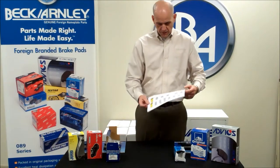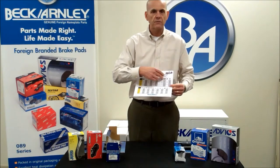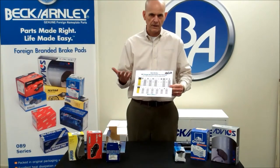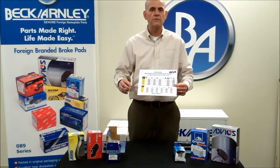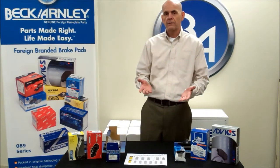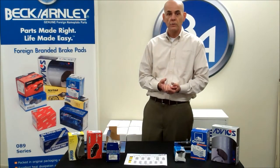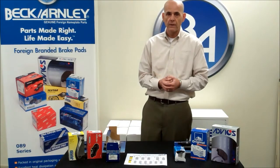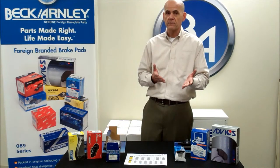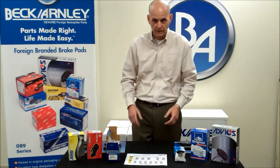On our website we also have information that shows the different makes and all the different manufacturers tied to those makes, because not one manufacturer single-sources an item — there are multiple sources they'll use. In the Beck Arley catalog we tell you, when you look up an application, what brand of friction you will receive from us. In some cases you'll see two brands because the original equipment manufacturer may use more than one, possibly up to three or four manufacturers for their pad needs.